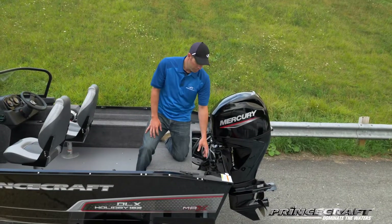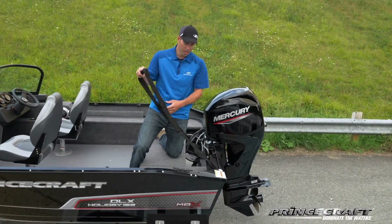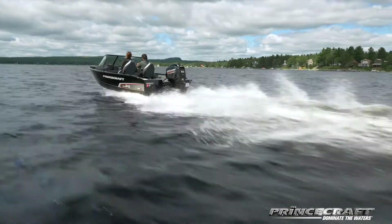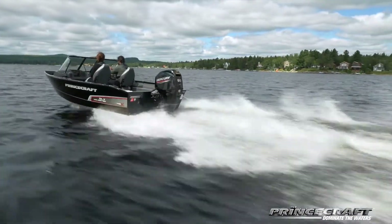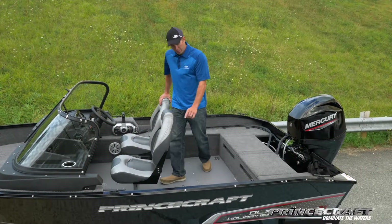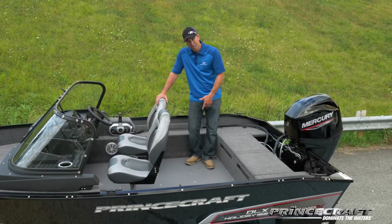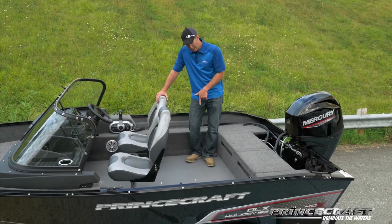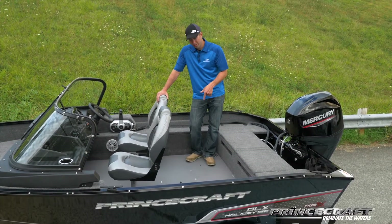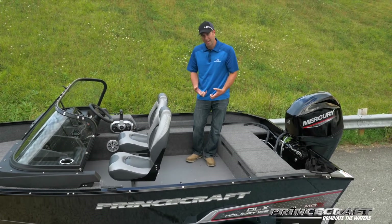One feature on this boat is what we call the emergency ladder. Basically, if you fall in the water, it's easy to grab and deploy so you can get back in the boat. In terms of seating, two seats are standard, but you'll see little black marks on the floor — that's where a dealer can drill a hole and install another seat base. There's aluminum backing, so it's not just a screw in wood; it's really solid and going to last.